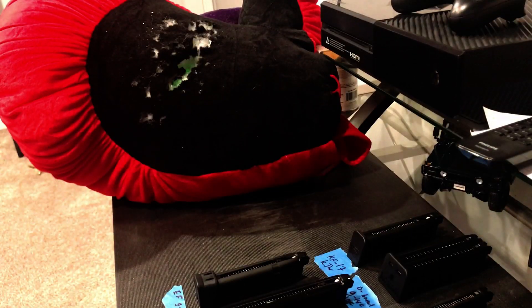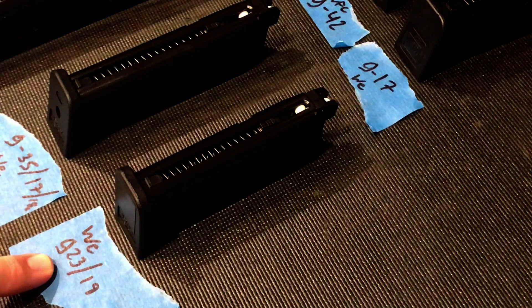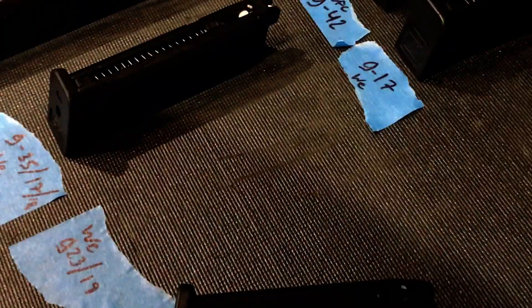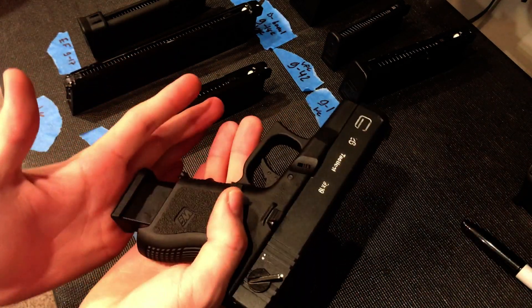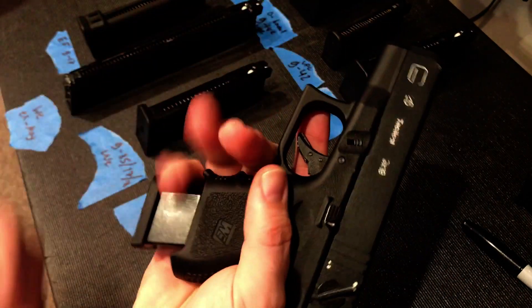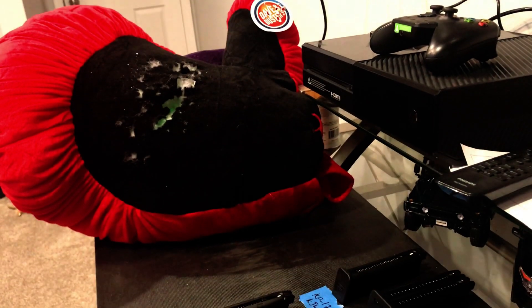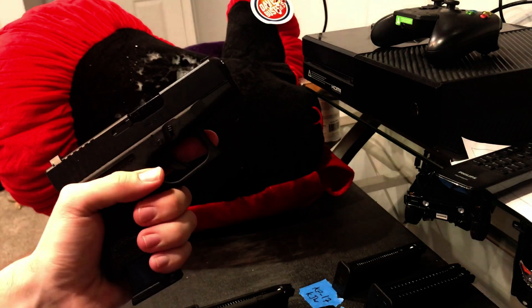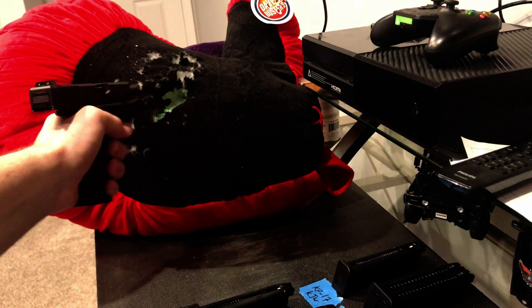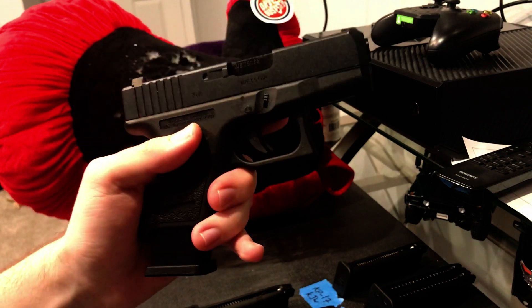Cycled all five BBs, so onward to the next one. Next magazine up in line is a WE Tech branded magazine. This magazine came from the G23/G19 — so it's compatible with both Glocks. I'm going to zoom out a little bit so you can see me fit the magazine into the Glock. There is going to be some overhang, which is probably not a bad thing for those with bigger hands — allows your pinky to rest on something. We're going to test fire now, making sure everything cycles, locks back, and fires. That is another successful test — the WE G23 and G19 magazines will fit and fire in the G26.